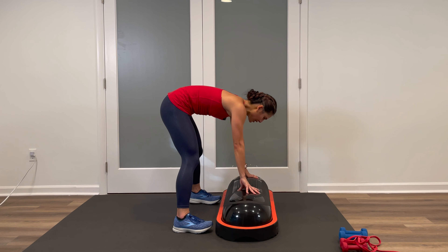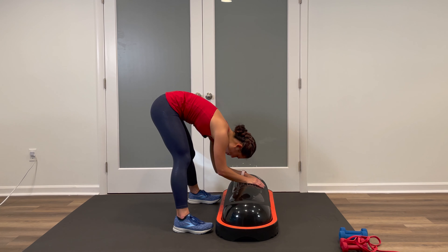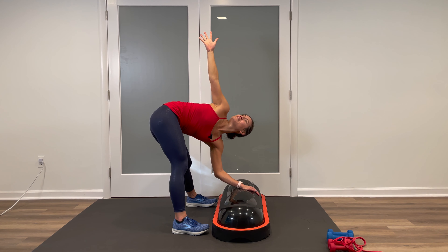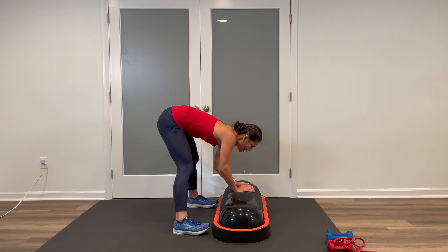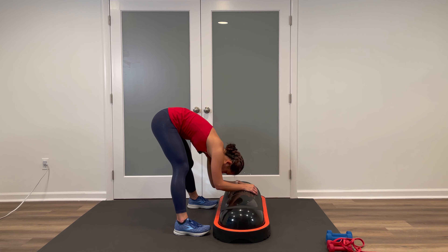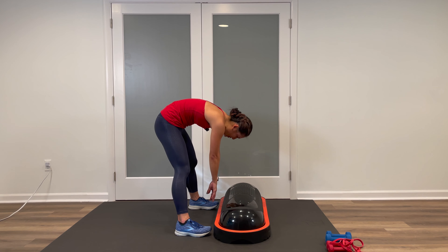Feel free to hold these stretches longer than what we're doing in this video — this is your time, your cool down. Carefully come up, bring that back foot in. Set those feet about shoulder-width with your Terracore, fingertips on top. Inhale, flat back, gaze forward. Exhale — let your upper body fold down, you can use your Terracore for assistance. Rock side to side, shake up the head. Another option is a little spinal twist — one hand on top of the Terracore, other arm up to the ceiling, look at the hand. Switch sides — other hand on top, reach up and over.